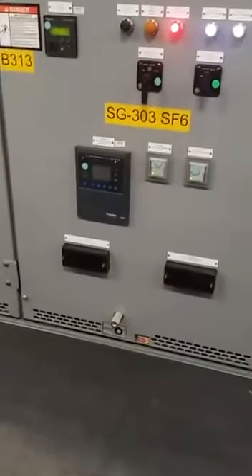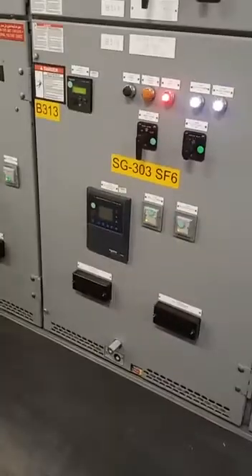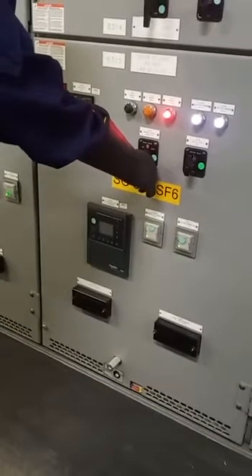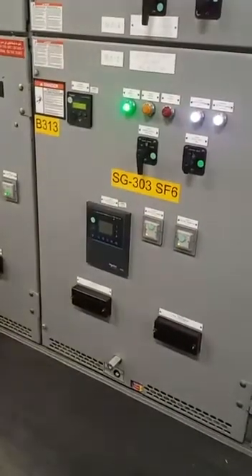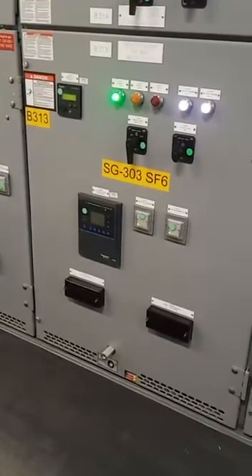This feeder breaker we are going to switch off. Now we are going to switch off the breaker. Yeah, we switched off the breaker — this is feeding to SF6 switchgear.